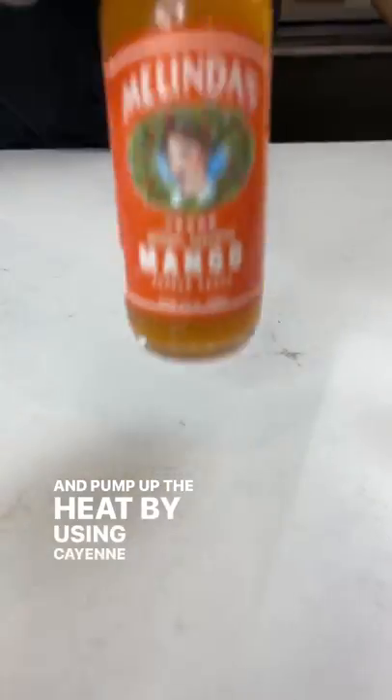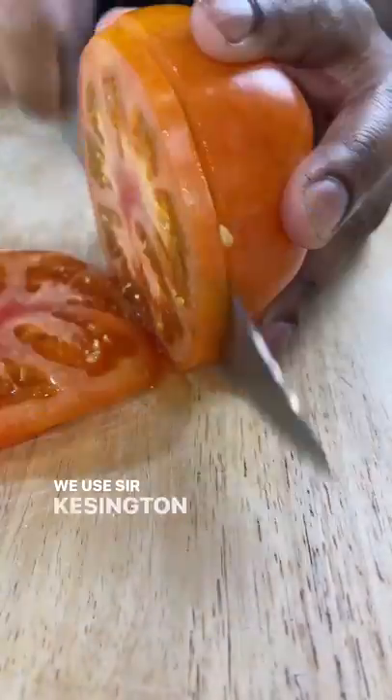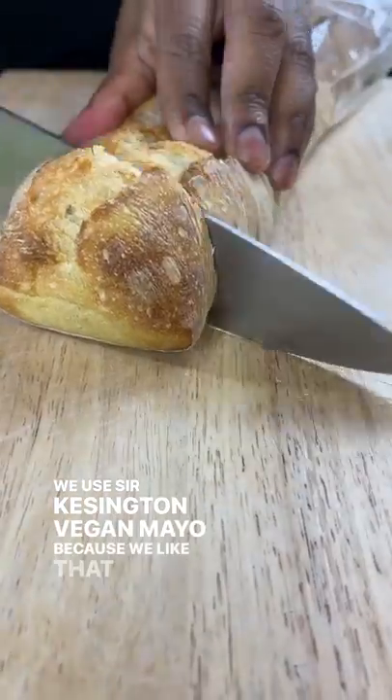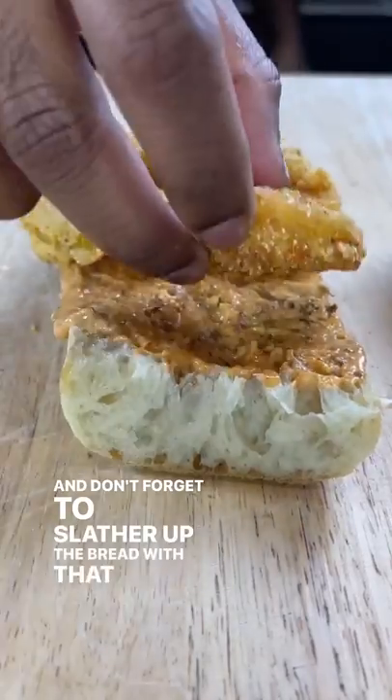Pump up the heat by using cayenne pepper too — it's Cajun cooking after all. Make your remoulade nice and thick. We use a vegan mayo because we like that, but you can use whatever you want, it's your meal after all. And don't forget to slather up the bread with that remoulade.